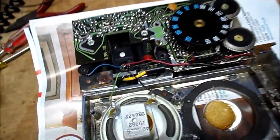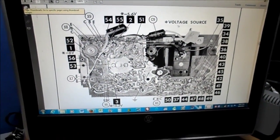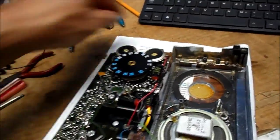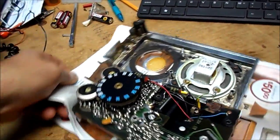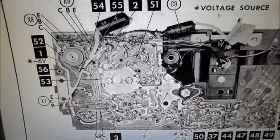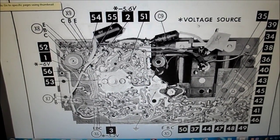Here we are with a look inside the Zenith. Now that we have the SAMS, we'll take some voltage measurements. I'm going to check out the voltage sources — three voltage sources.